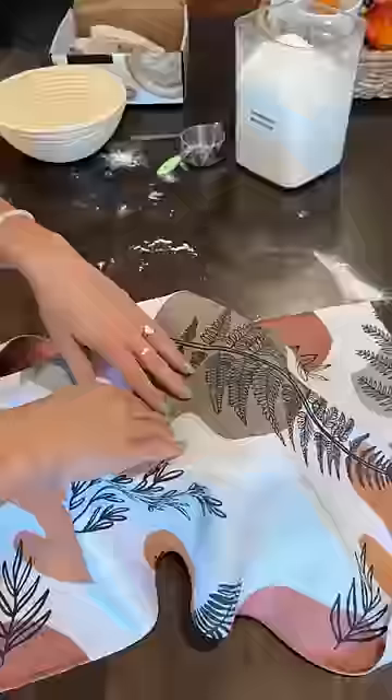So in true Jessica fashion, we're gonna do two different loaves — one where I paint it and one where I don't — and see if they turn out the same or different.